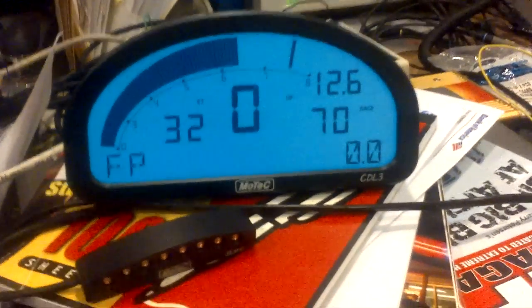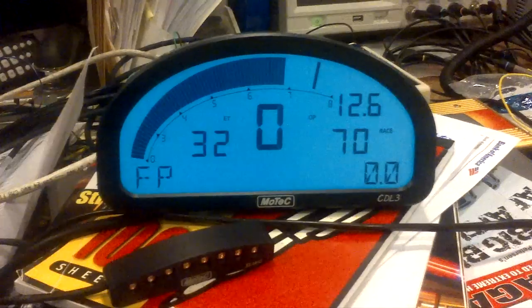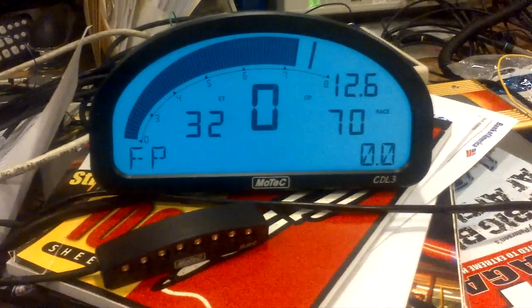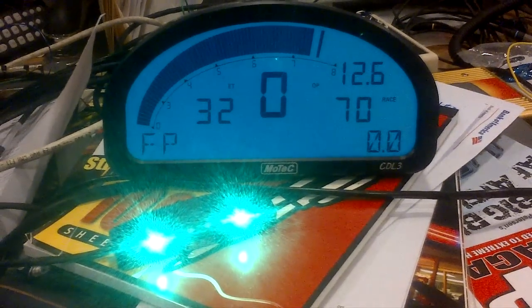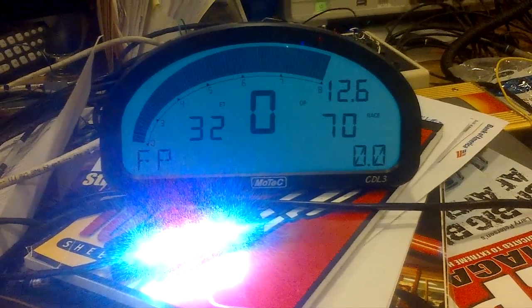Your CDL kit includes the shift light module. The shift light module will turn the shift lights on in this order as the engine revs up. First you get green, then you get blue, then you get red, and it's time to shift on the red.